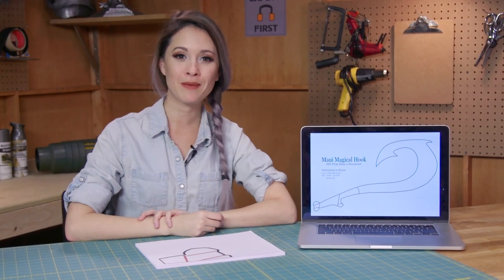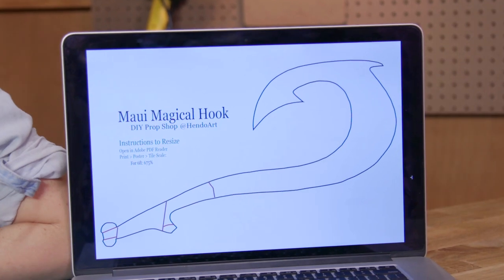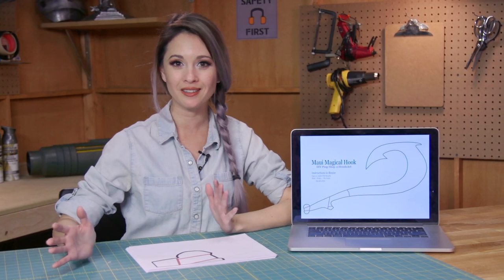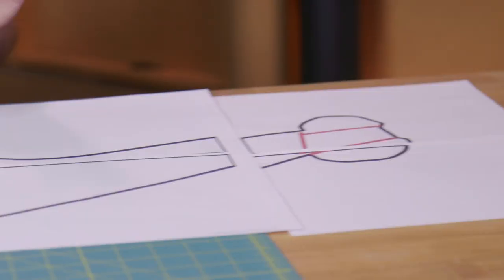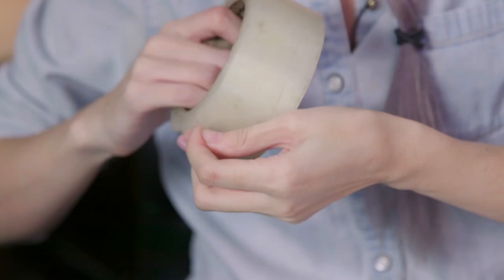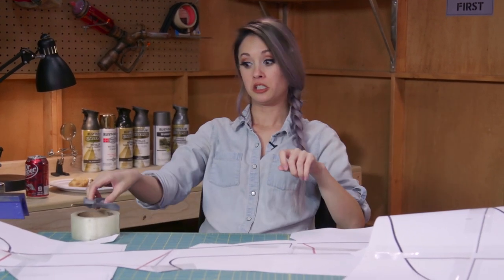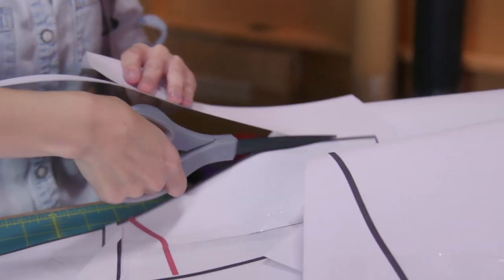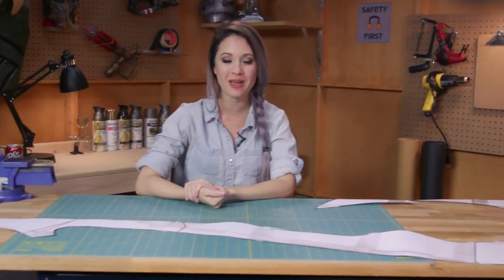While the foam is drying I'm going to go ahead and cut out and tape together our pattern. I've made it available and it'll be in a link in the description. I've blown it up 675 percent to make it six feet tall, but you can make it however big you want — you can even make a little replica. Now that our enormous pattern is ready we can go ahead and transfer it to foam and then cut it out.